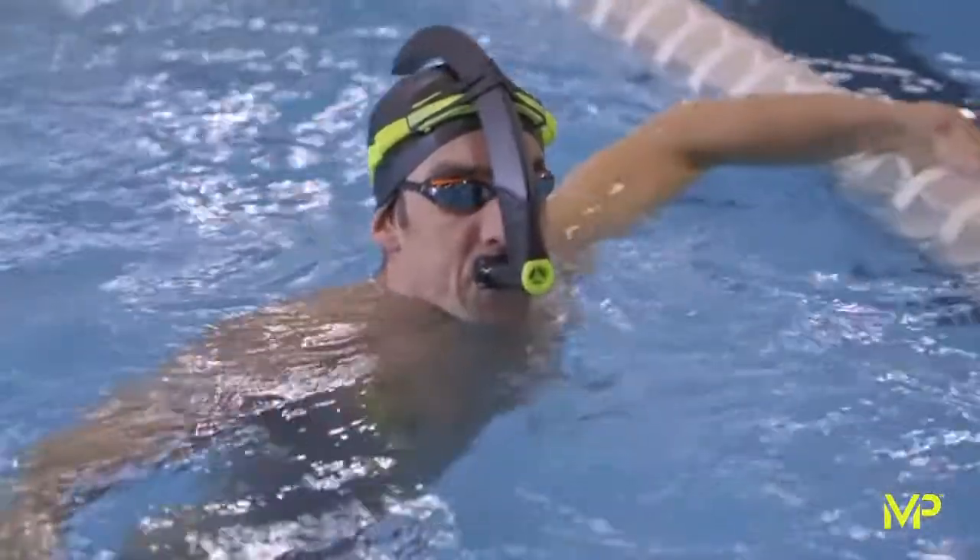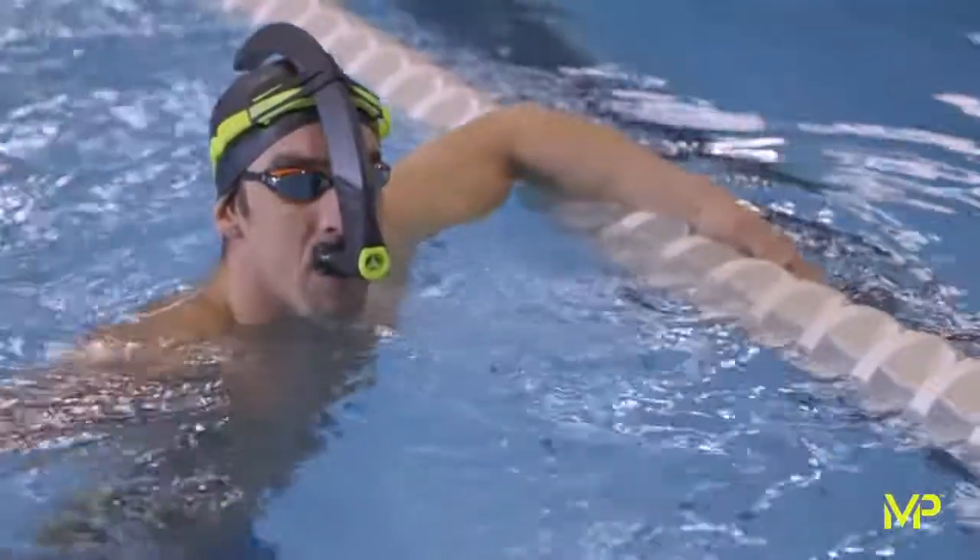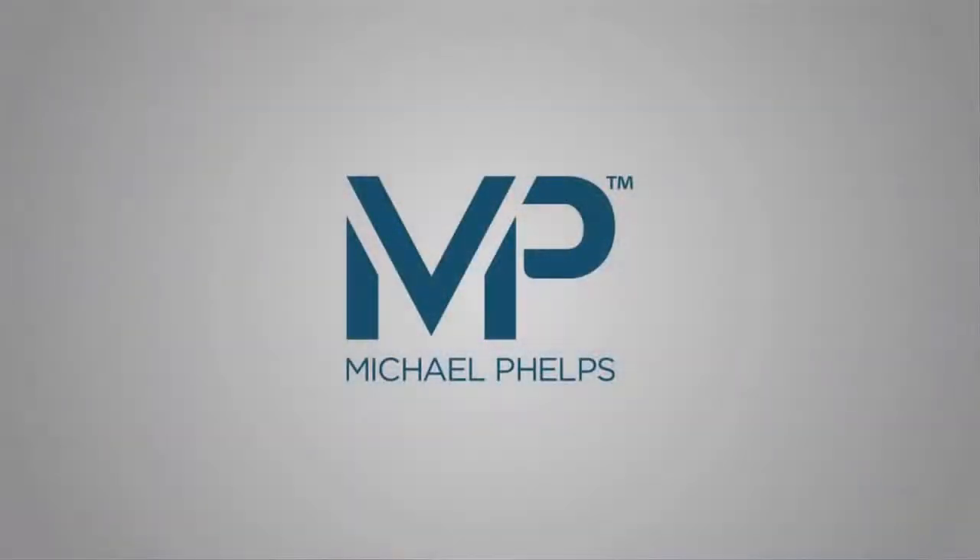The most important thing I think about this snorkel is the comfort of the mouthpiece and how the mouth actually sits on the mouthpiece, instead of having to hold it with your teeth — it actually rests on the mouthpiece.